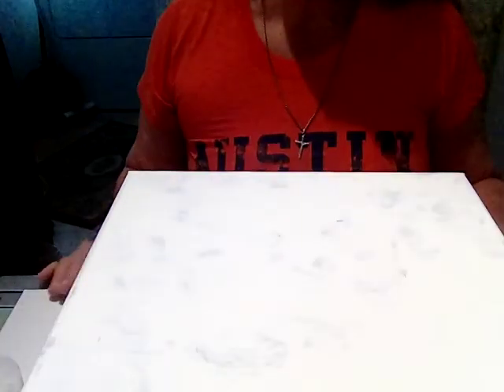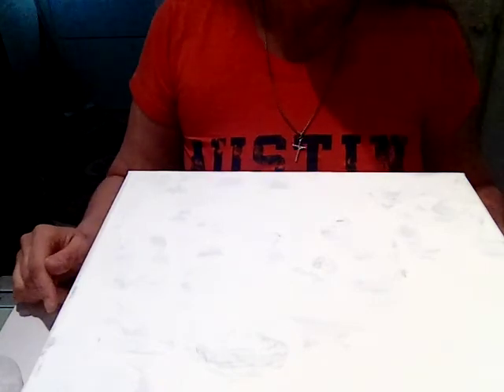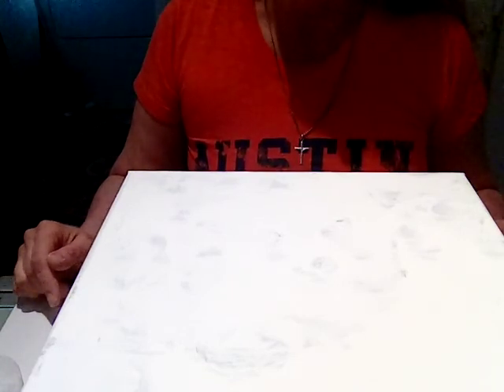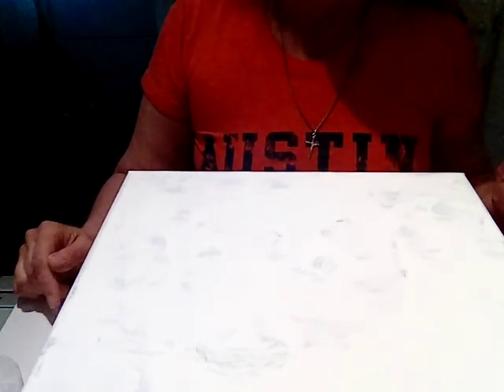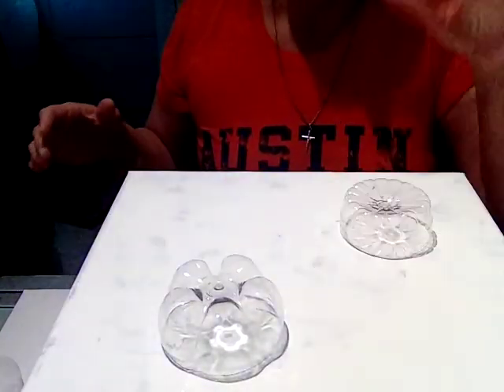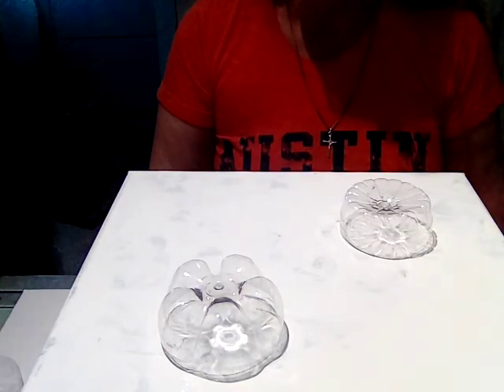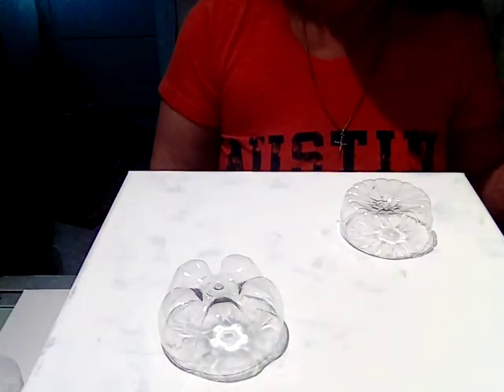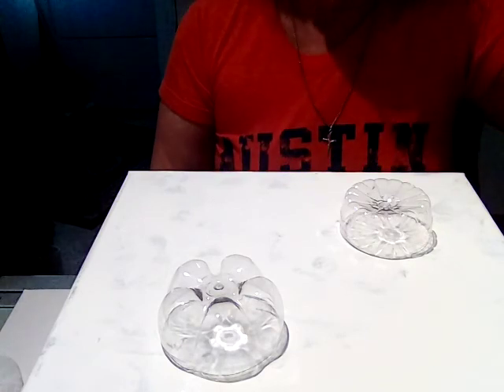Looks like we're back in business. I've had nothing but paint spilling problems this morning. Hopefully I'm back on track and will stop spilling paint and start pouring paint. I'm going to put these two bottle bottoms — one from a water bottle, one from a coke bottle — and do some pours over them to see what we get.